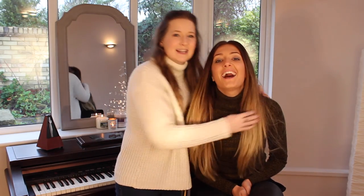Hello, welcome back to my channel. Today I'm with this beautiful lady here, Alice Olivia. She is a singer-songwriter. I will link her channel down below. She is amazing.